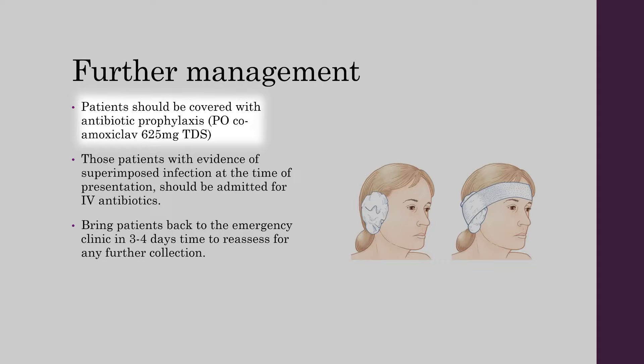Patients should be covered with antibiotic prophylaxis, typically oral co-amoxiclav three times a day. Any patient with evidence of superimposed infection at the time of their presentation should be admitted and started on IV co-amoxiclav. In patients that have been discharged, bring them back to the emergency clinic in 3-4 days time to reassess for any further collection.